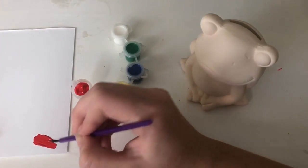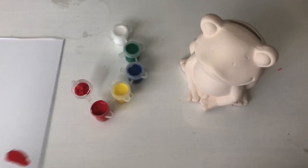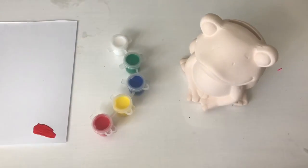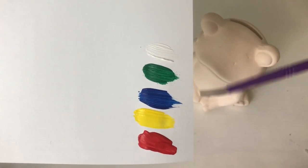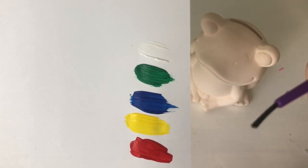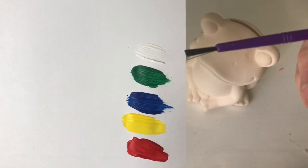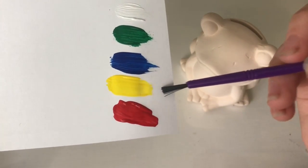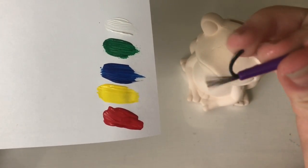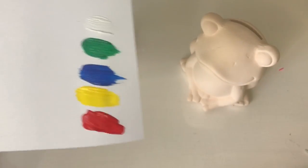I'm kind of surprised by the coverage — it's quite vibrant and opaque. I'm going to continue doing swatches for all the different colors and come back when I finish. So this is what the colors ended up looking like. The green and blue were a little chunkier, and the white was really chunky, but the red and yellow were really, really good. I'm not sure if it's because the paintbrush is literally plastic.